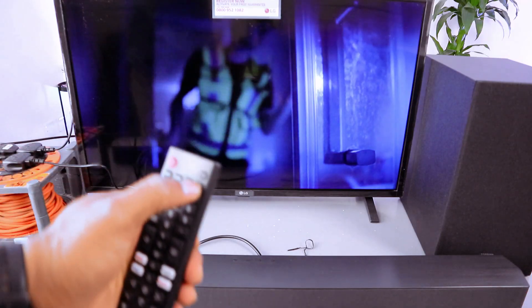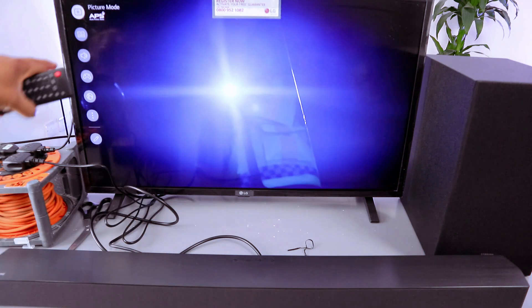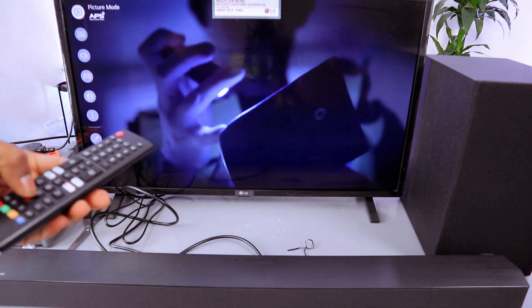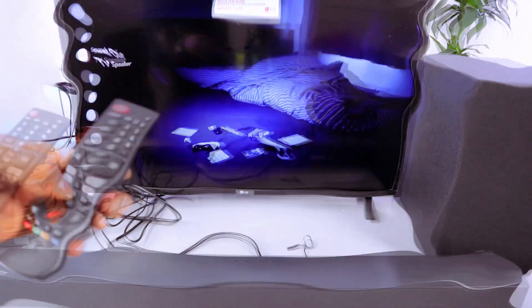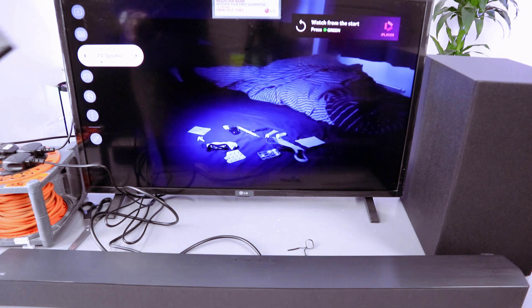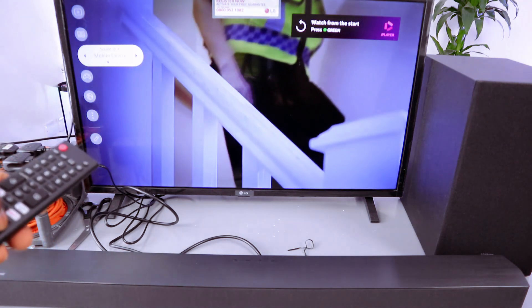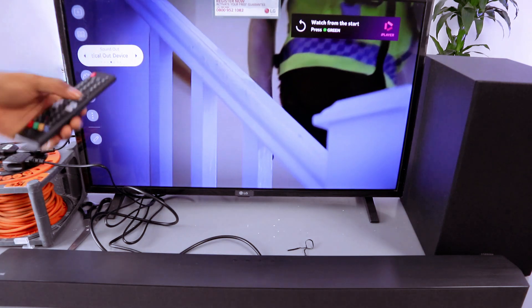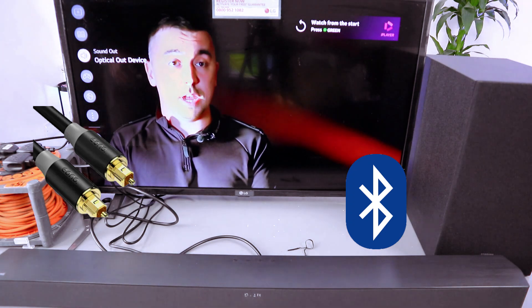Now go to your TV settings — use the gear button, scroll down to Sound. The sound is showing 'TV Speaker,' so select it. Sound Out is showing 'TV Speaker,' then scroll to the side to Optical, select 'Optical Out Device,' and now this soundbar is connected.